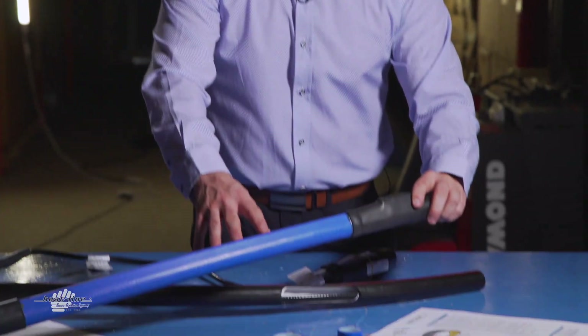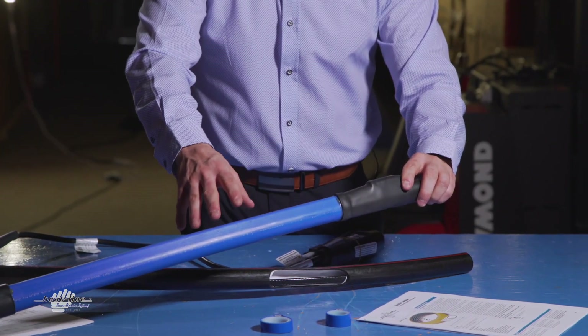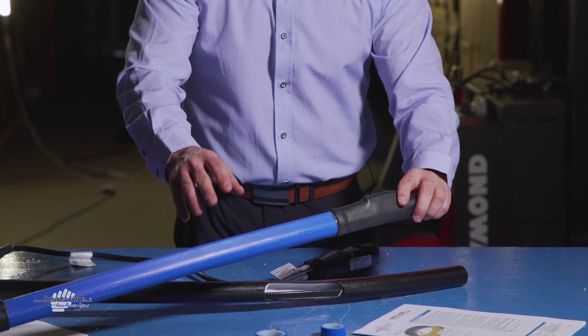In applications that require extreme long lengths, it's important to remember that the Heat-Line system is only offered up to 300 feet in complete length, whereas the Carapace can actually be purchased up to 660 feet in certain wattages and voltages.